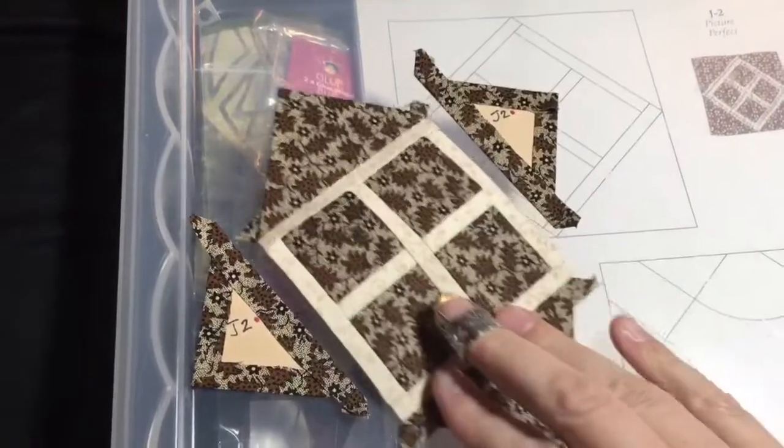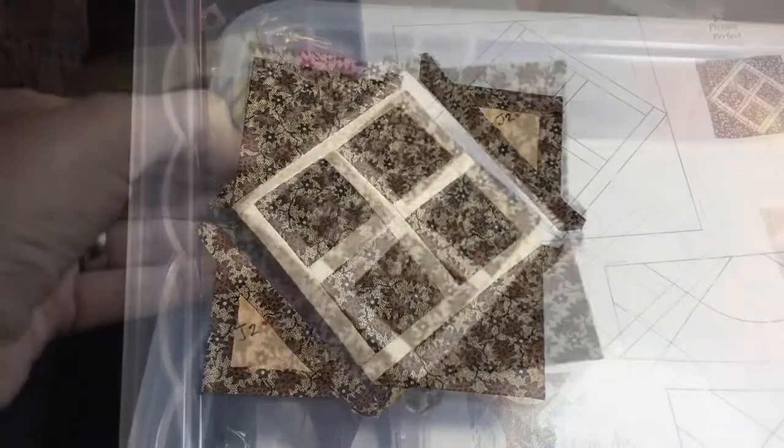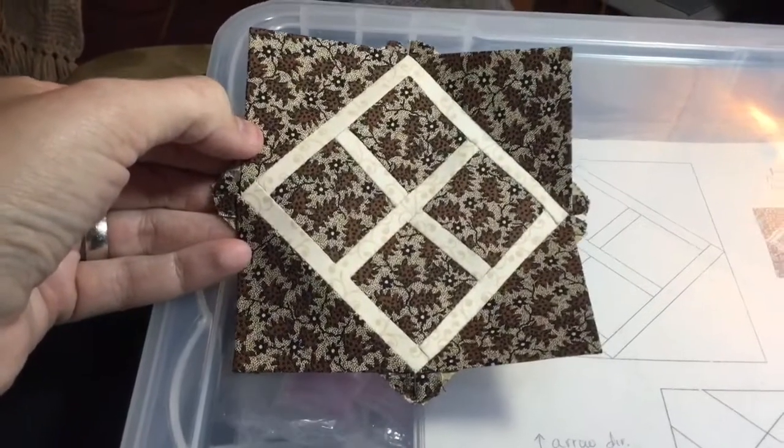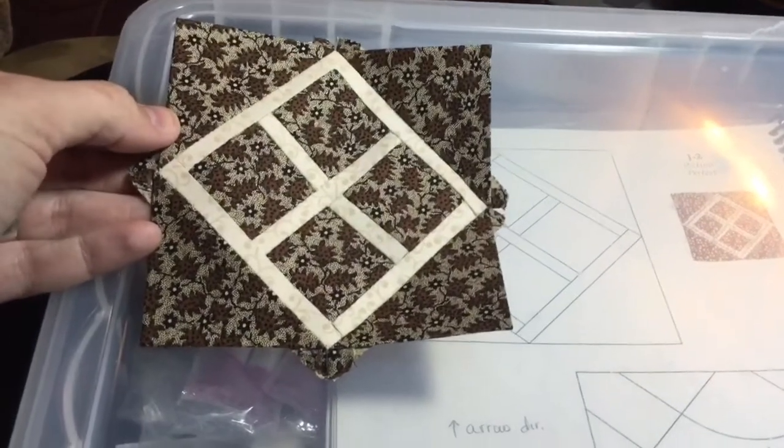So I've got two of my four outside triangles on and I've just got to put the other two on the edges. And now that I've connected my other two outside triangles, I now have a completed J2 block.